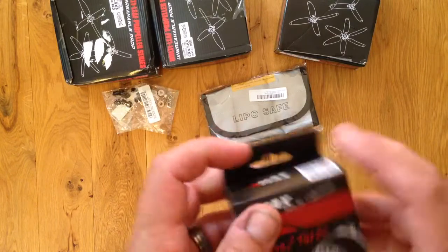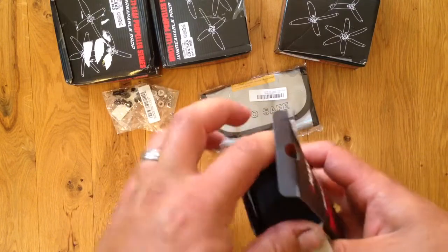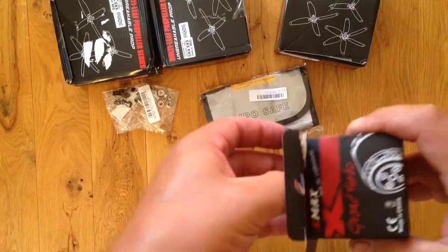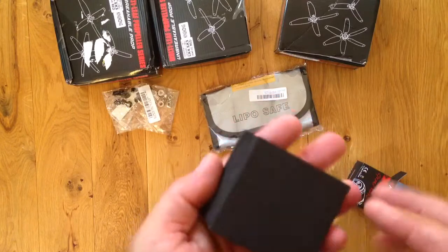Emax. That comes with such nice packaging. Nice.